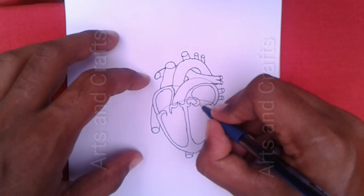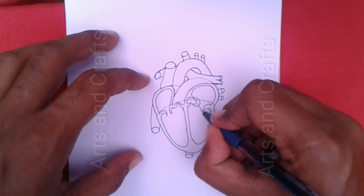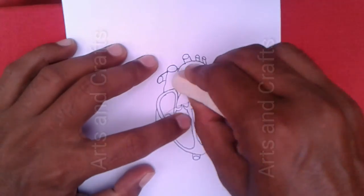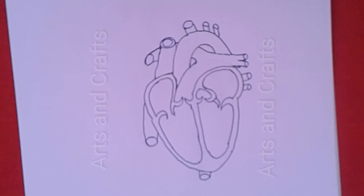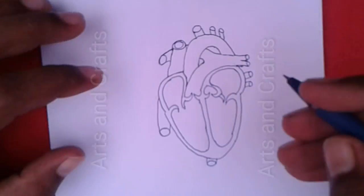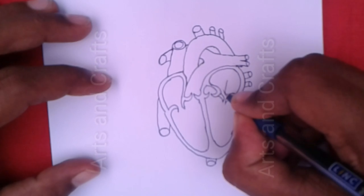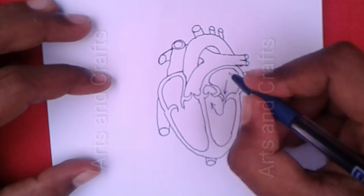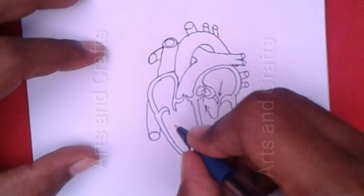And here I will draw another valve which is called the mitral valve. Now I will erase some unnecessary lines. Finally, I have drawn the human heart diagram, which is very important for students. Now I will show blood circulation with some arrows.